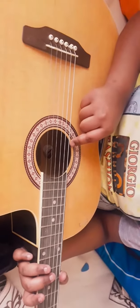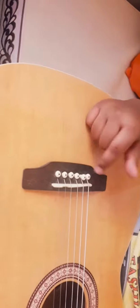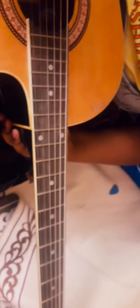This is called the Hollow. This is the Main Bridge. And these are Strings.